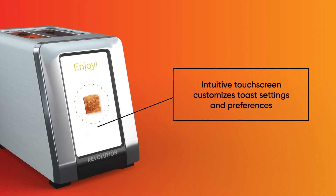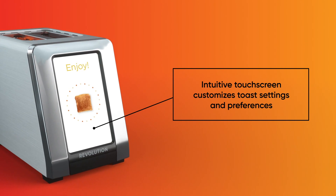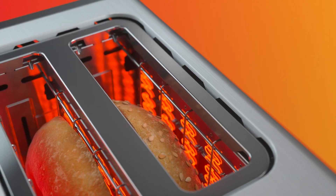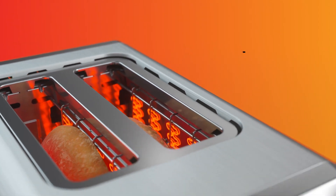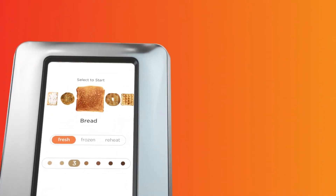Now check out this digital touchscreen — the first of its kind on any toaster. After placing your food in the toaster slots with the cut sides facing inward for bagels and English muffins, use the touchscreen to select which food you're toasting.